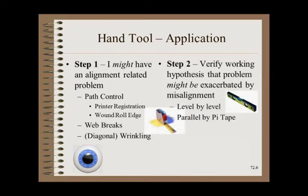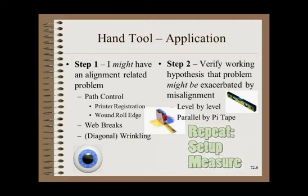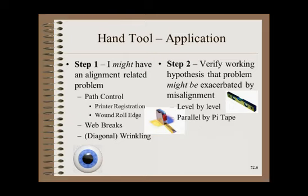Step 2 is to verify a working theory that the problem might be made worse by misalignment. Here is where the hand tools come in handy: simply check level with a level and parallel with a pie tape. If you can detect misalignment with these hand tools, you have verified the theory. To be certain of your measurements, you can repeat the setup and compare results, or use web handling theory to see if the direction of the measured misalignment makes sense given the details of the problem.